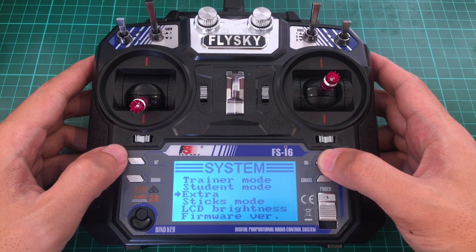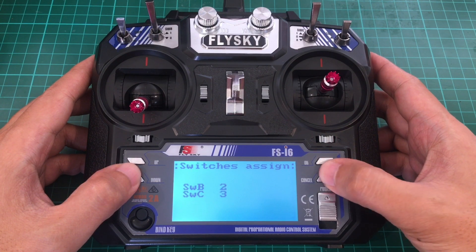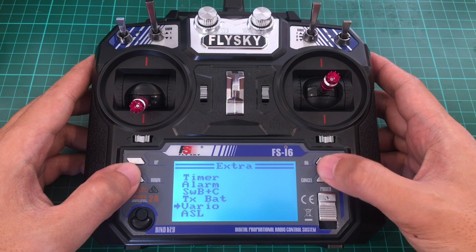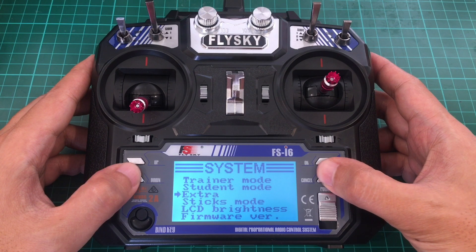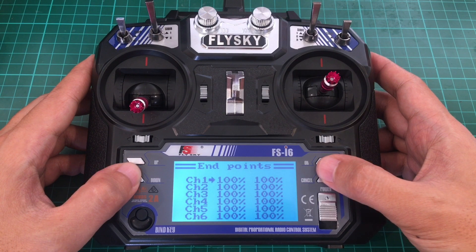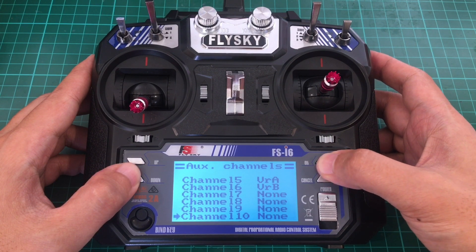You have this new menu item called Extra, and it gives you a timer, alarms, switch combinations, transmitter battery monitoring, Vario which is an audible notification system, and ASL which are sensors. There are also endpoints for the new channels. Here is where you adjust the endpoints of the original six channels, and as you can see, there are already additional channels here — all the way to 14 channels.